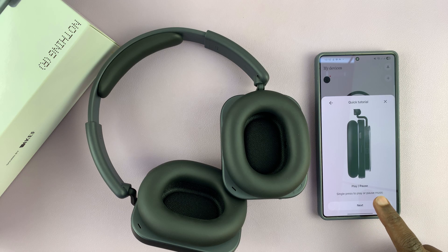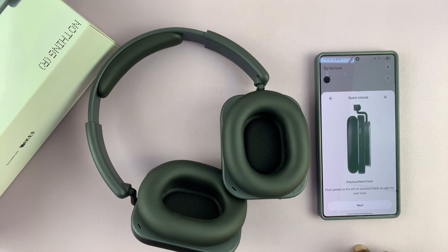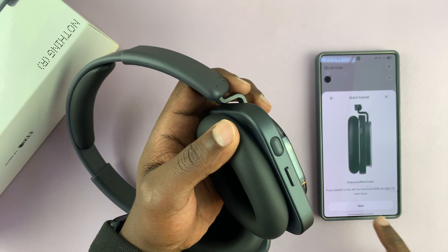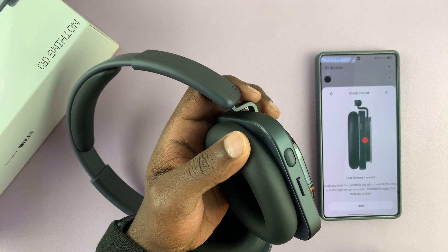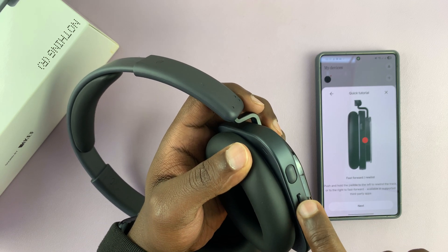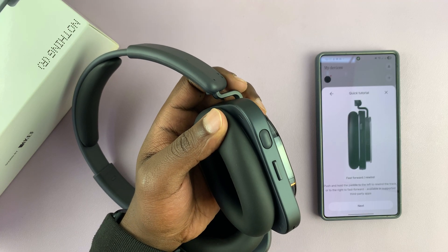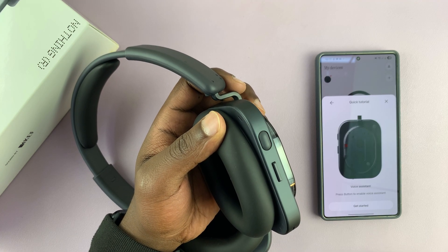You'll see a quick controls tutorial. Play and pause — you press that button. Active noise cancellation is pressing and holding the roller switch. For previous and next track, you use the button here. To fast forward or rewind, you just hold it forward or back like this.